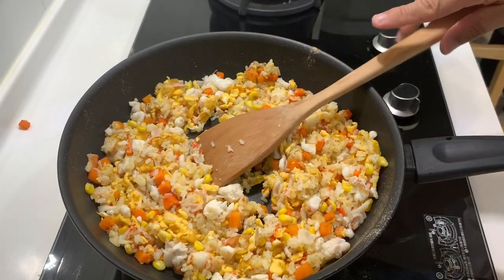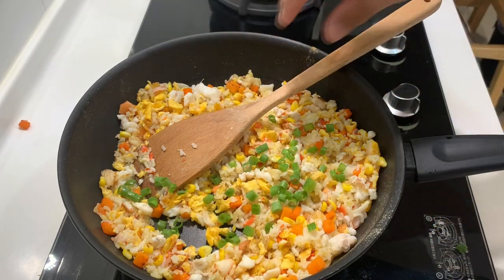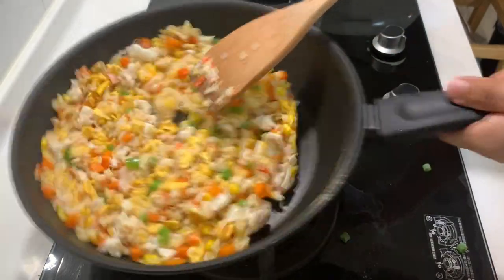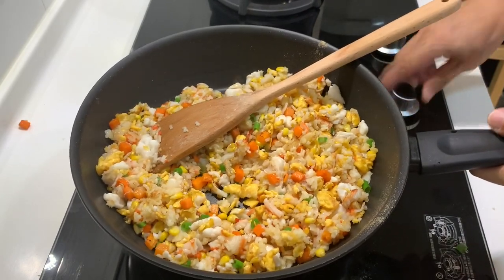I think it's almost done. The last thing I'd like to add is the spring onion. Give it a quick stir and it's done.